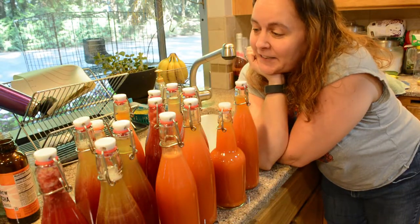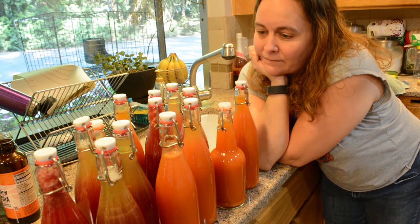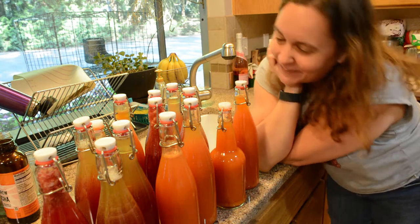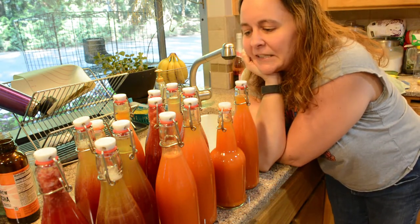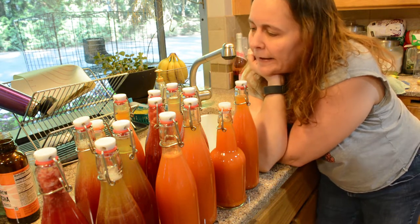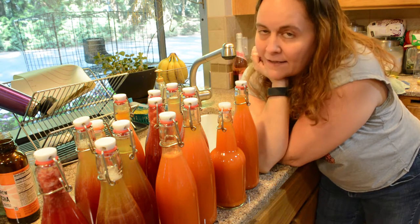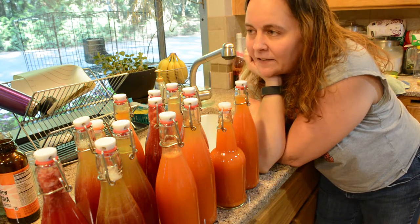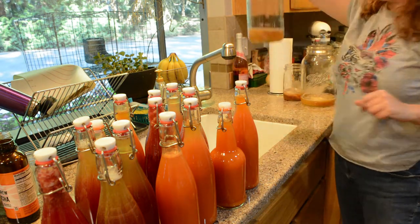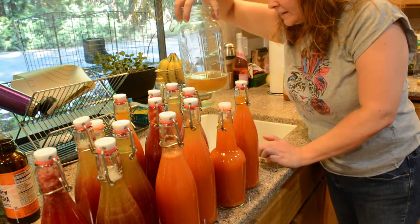Here's my kombucha — it turned out pretty well. I'm pretty happy with the colors and the flavor and everything. These will probably be just for me because I'm the only one who really enjoys the sort of almost sour flavor of kombucha — a lot of people don't like it. This will last me for probably a week and a half, and then I will have another batch. I'll keep my SCOBYs in their little bit of starter liquid for a few days like this, and then we will start a new batch.